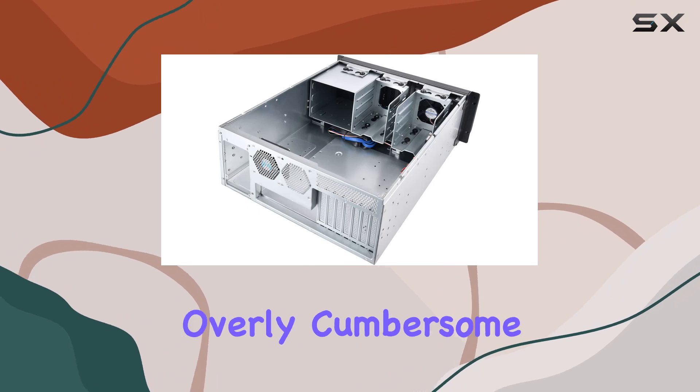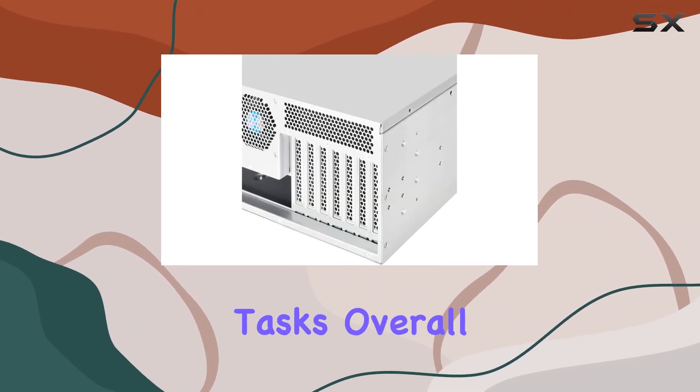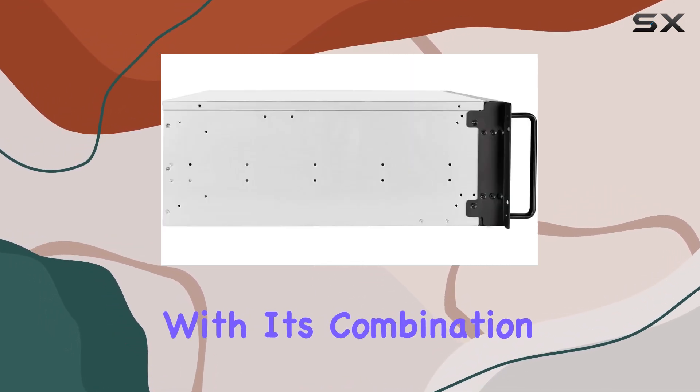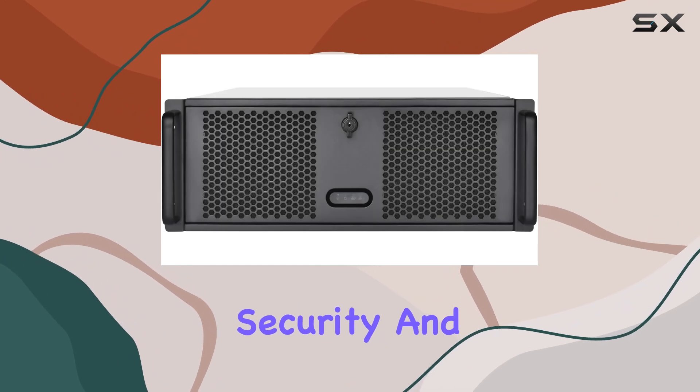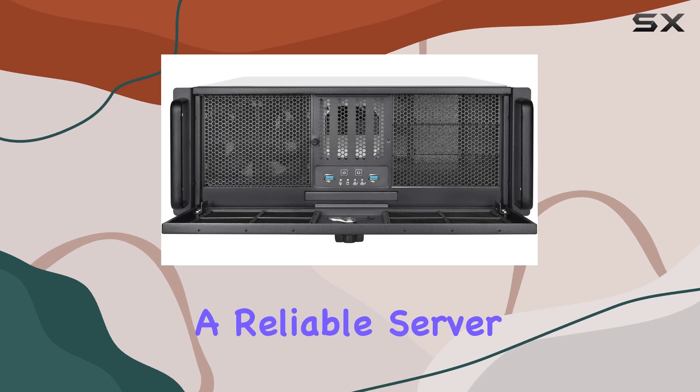At 23.81 pounds, it's sturdy without being overly cumbersome, making it manageable for installation and maintenance tasks. Overall, the Silverstone Technology 4U Rackmount Server Chassis impresses with its combination of performance, security, and flexibility, making it a top choice for anyone seeking a reliable server solution.